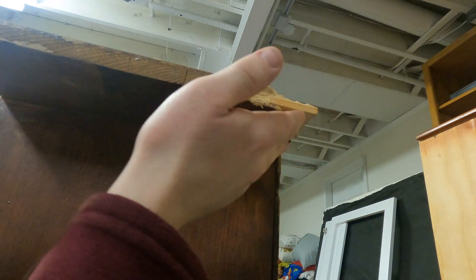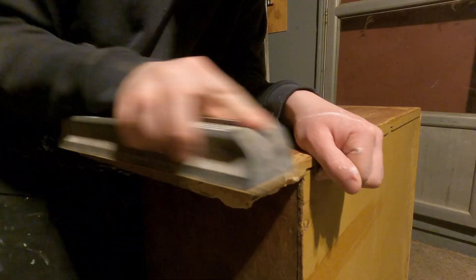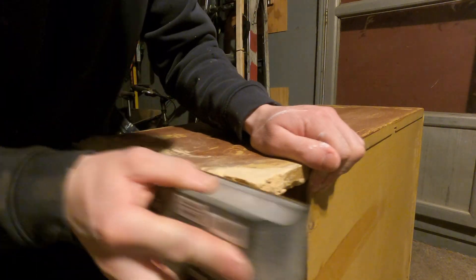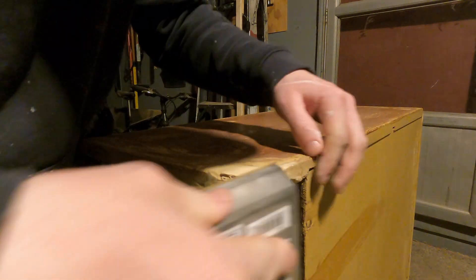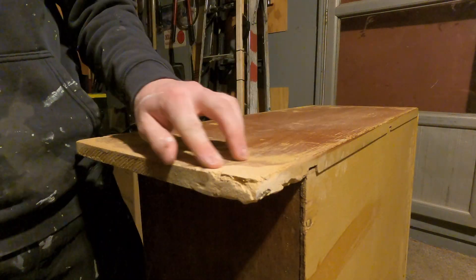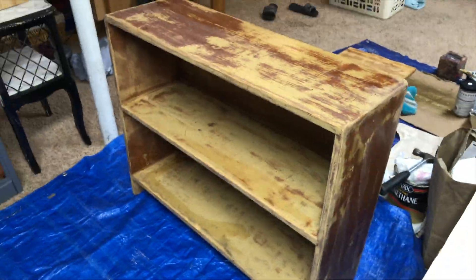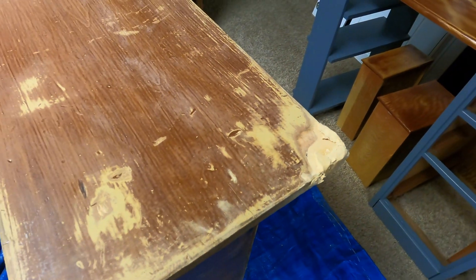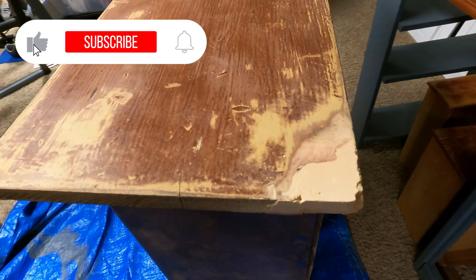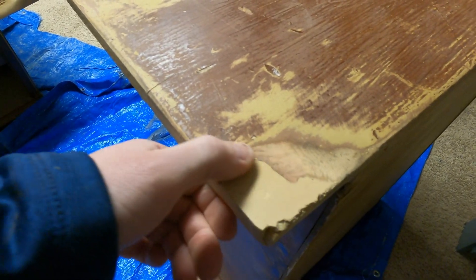This was a shelf I got from Facebook Marketplace for 10 bucks. When I took it home I saw the corner and was like, oh my gosh, what am I gonna do — I did not see it when I went to pick it up. This was a piece I didn't end up flipping; I actually gave it to one of my friends and it turned out pretty nice.